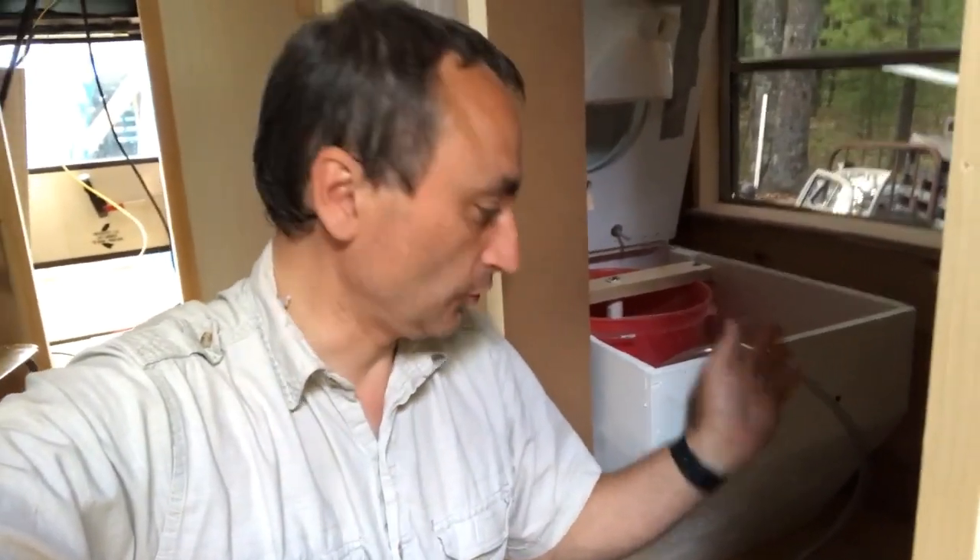Welcome back to Life the Wild Ride. Today I am working on finishing up a little tiny project on the composting toilet.